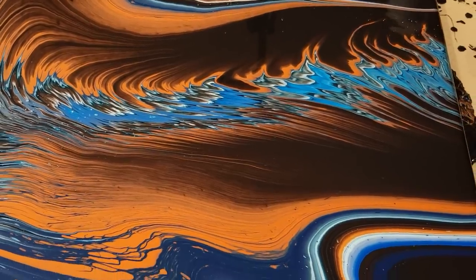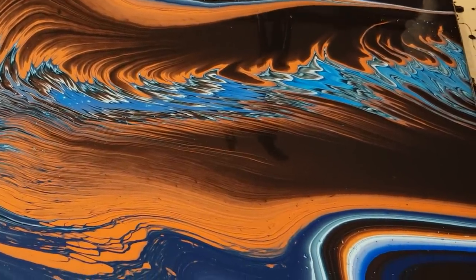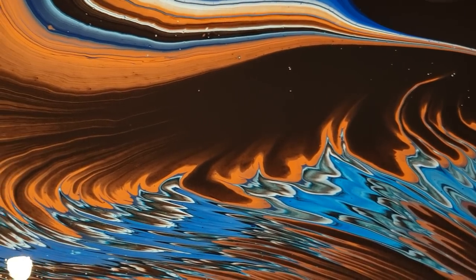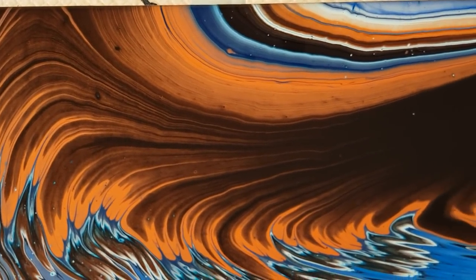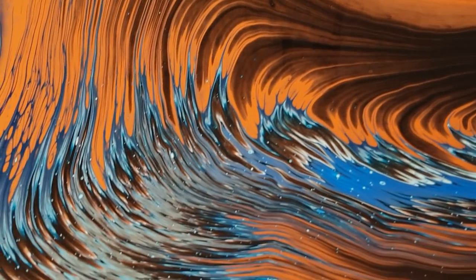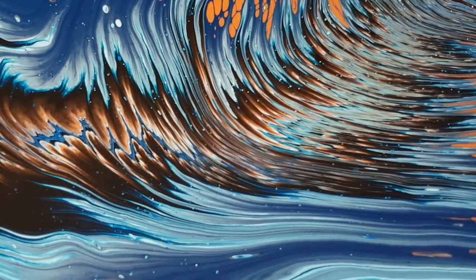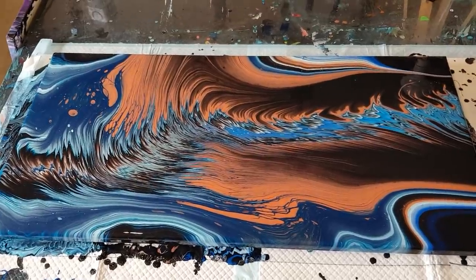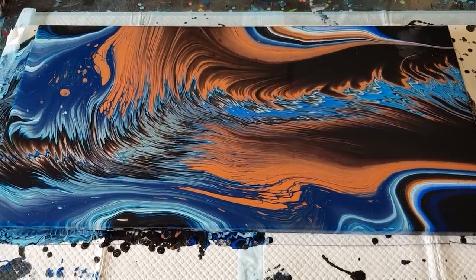But overall, pretty happy with it. I won't scrape it — I'll keep it and do another one in the same colors, so I'll have a matching pair. Similar but different. I'm going to take you in for a close-up and see what you think. I do quite like it — it's growing on me. Watch this space, I'll make up some more paint shortly and we'll see the next one. Bye for now!